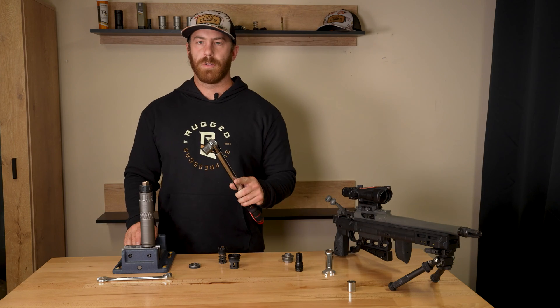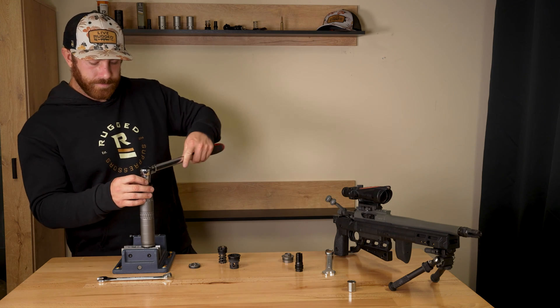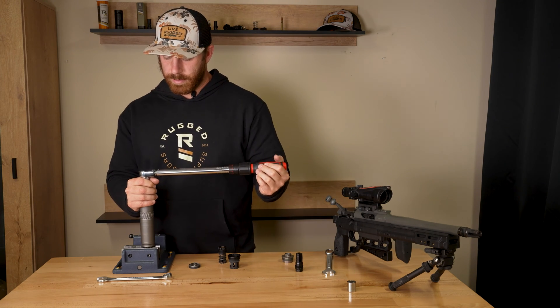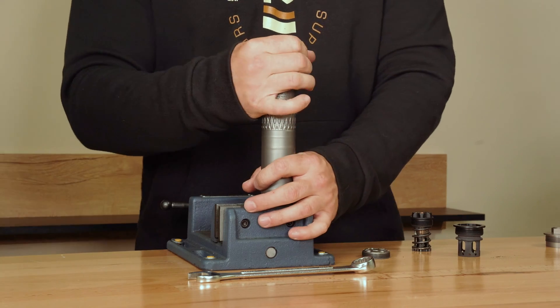Grab a torque wrench set to 25 foot-pounds with a 3/4 socket, throw it on there, and tighten it down. Then simply unlock the collar and remove the dual taper adapter tool.